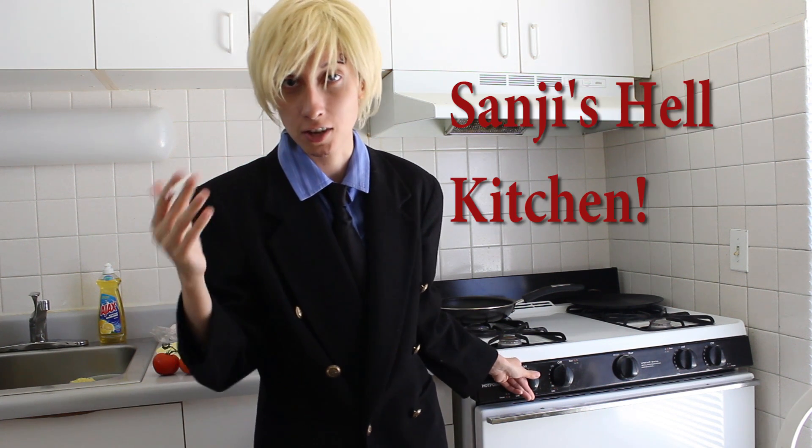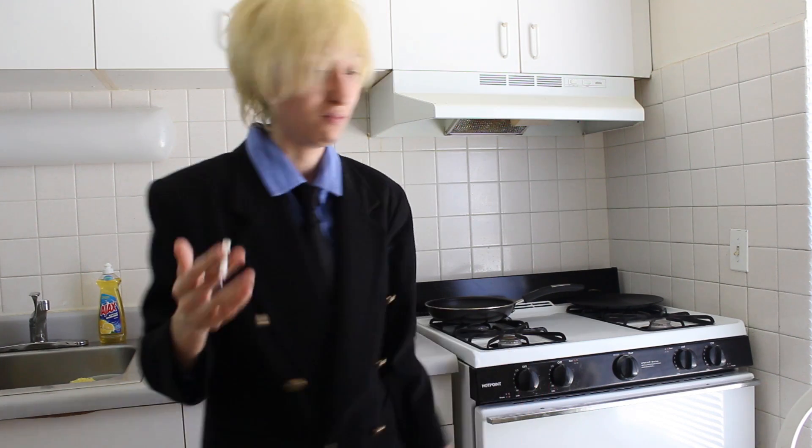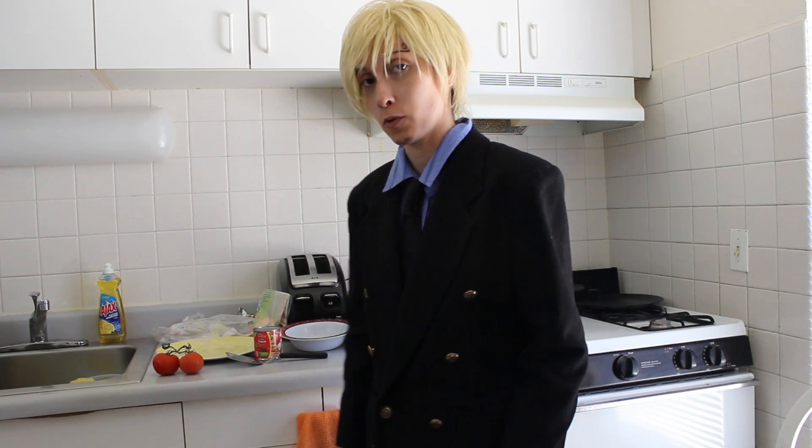Welcome. This is Sanji's Hell's Kitchen. Today we're going to cook something Mexican — we're going to cook enchiladas, also known as red tacos with cheese.